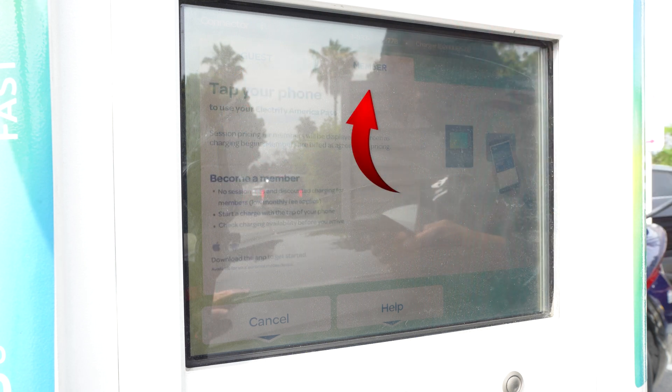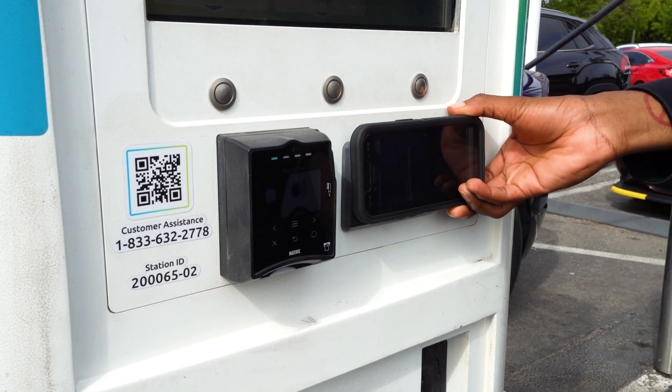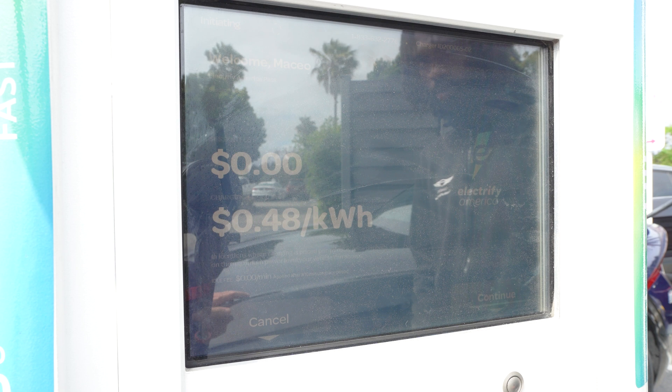Once you select member, you can use your NFC key card and just tap it right there. That'll initiate the charging. On this screen you can also see the progress of the charge along with pricing, just in case you do have to go over those free 30 minutes.